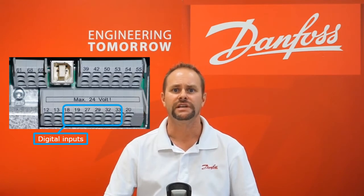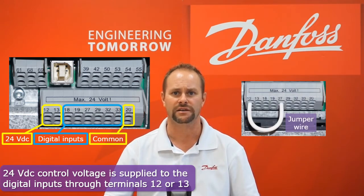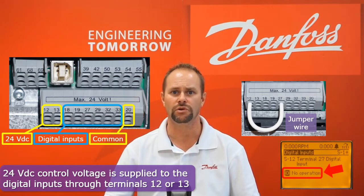After you've located which digital input is causing the issue, the next step is to address it so that the active fault or coast command can be cleared and the drive can resume normal operation. 24-volt control voltage is supplied to the VFD via control card terminals 12 or 13. The control voltage can be sourced to the digital input terminal of interest by means of a jumper wire or a normally closed contact. Alternatively, the function of the terminal can be changed so that there is no longer a need to apply voltage to the terminal.